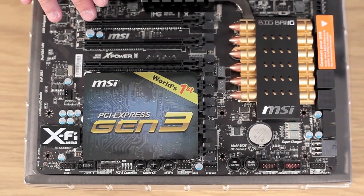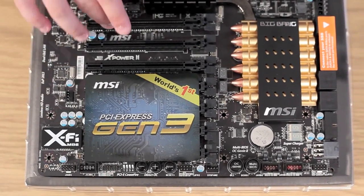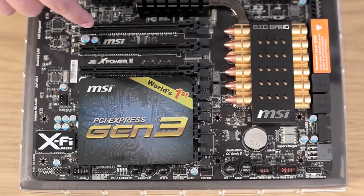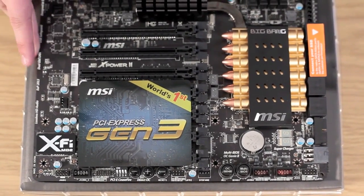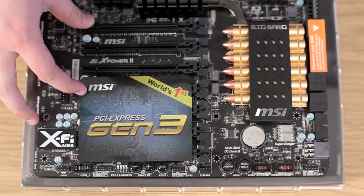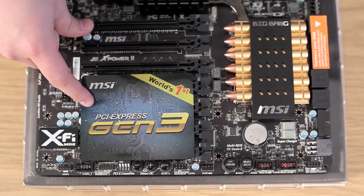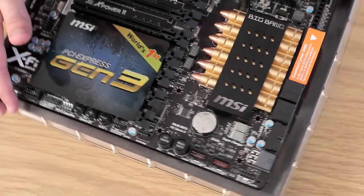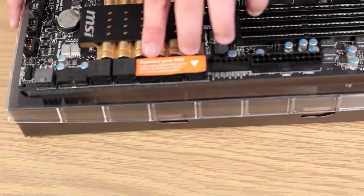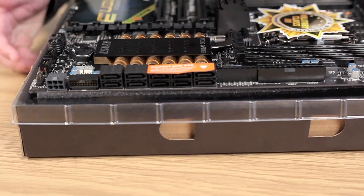So let's take a closer look at the board, starting with the PCI slots. There are actually seven PCI slots here running at X16, X8, and X8, which is a treat for all you multi-GPU users. Four of the slots — I assume the first four — are actually PCIe 3 compatible. There are also six SATA 6Gbps ports and four SATA 3Gbps ports, and these are all RAID capable via Intel's Rapid Storage Technology.